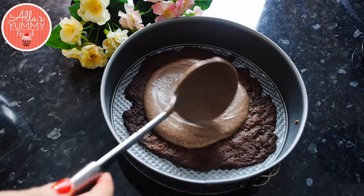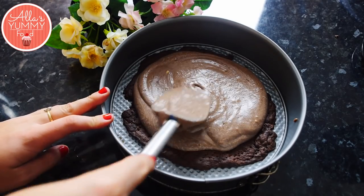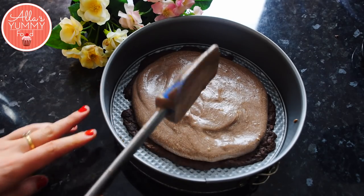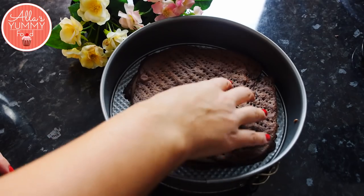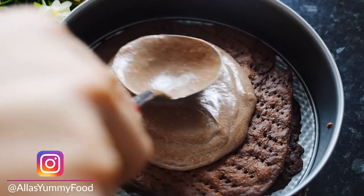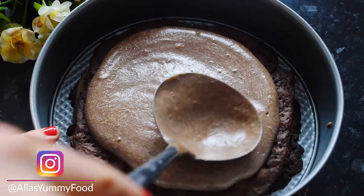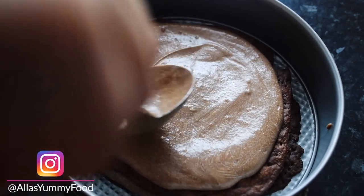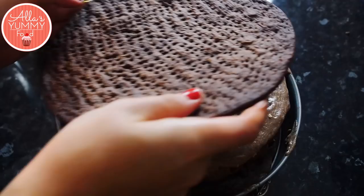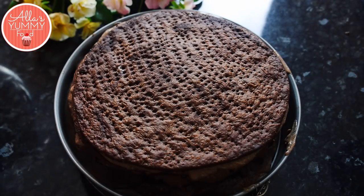Take your presentation dish and add each layer of chocolate Napoleon cake followed by a generous amount of chocolate custard. Spread it around making sure all the edges are covered, then add the next layer and press it down, then add more chocolate on top. Repeat the process until all layers are stacked. The cake layers will be very tough and hard, but they will soften after about 12 hours in the fridge overnight.